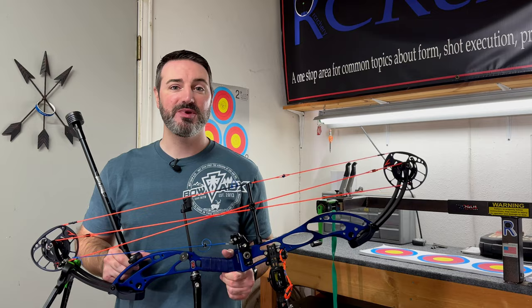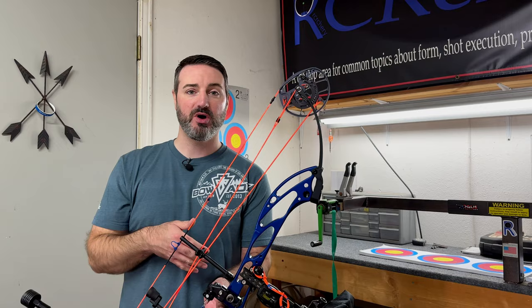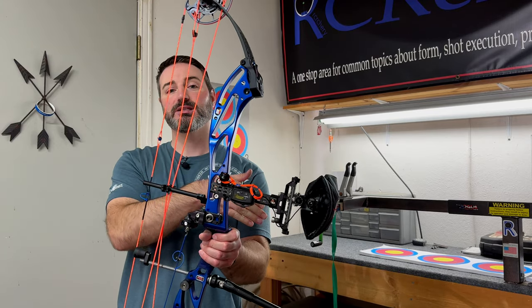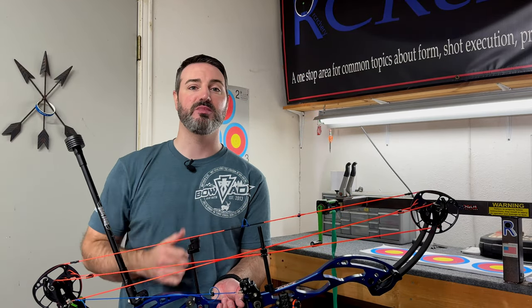In today's members-only video, we're going to be looking at how I'm setting up the bars on my bow, what I'm looking for, and how I'm using the front weight to counteract what my rear elbow is doing in my shot to help me lock in and stay in the middle.